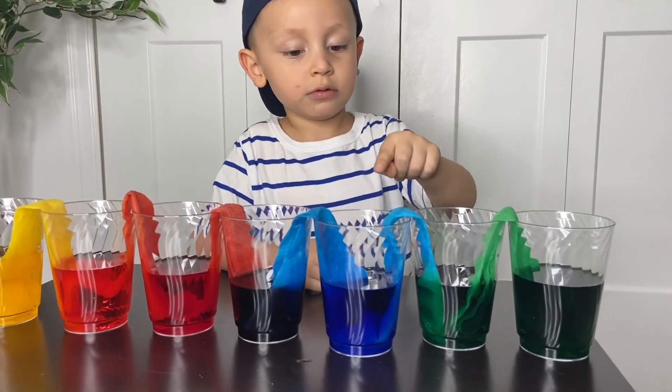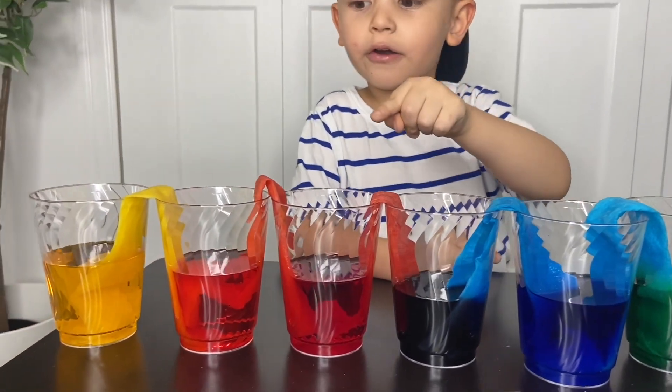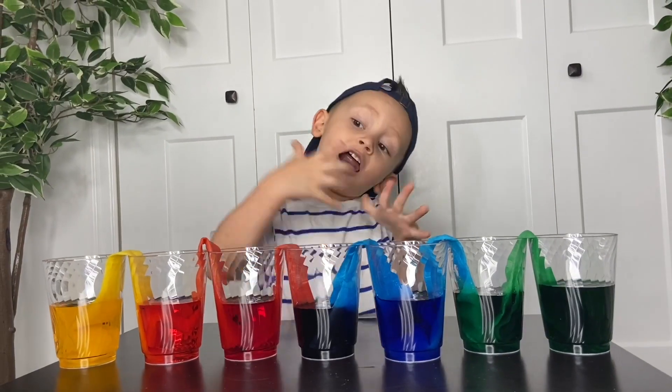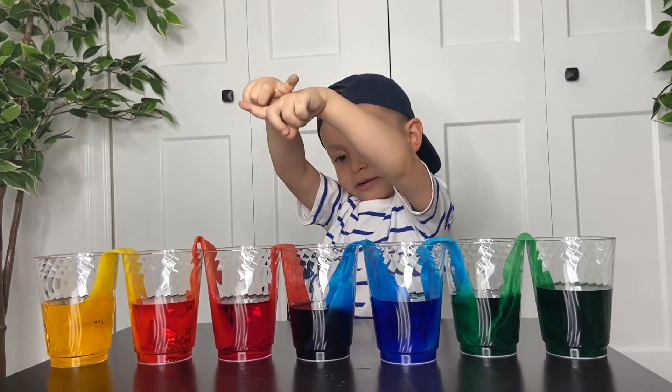One, two, three, four, five, six, seven — seven colors! Seven colors!